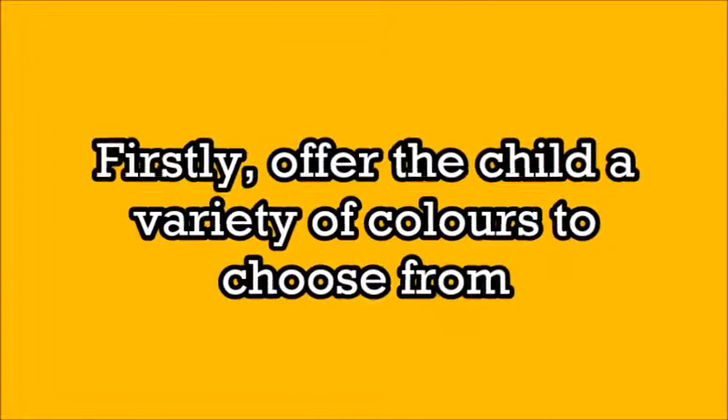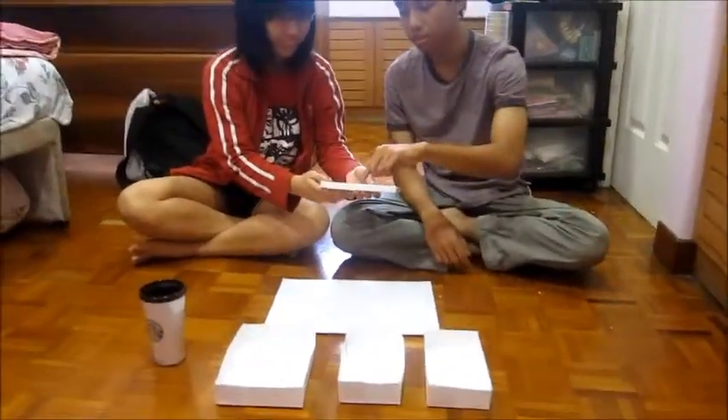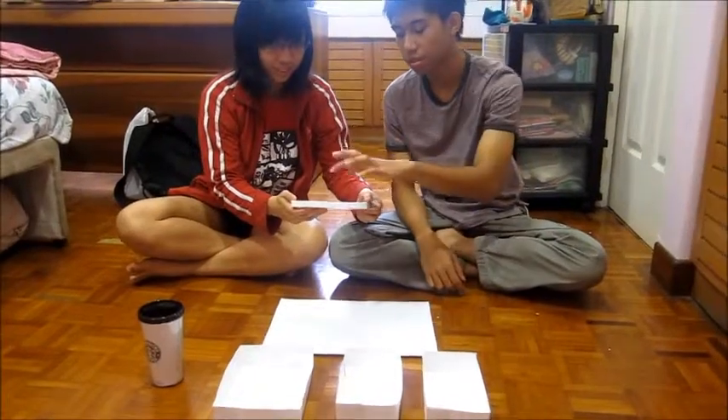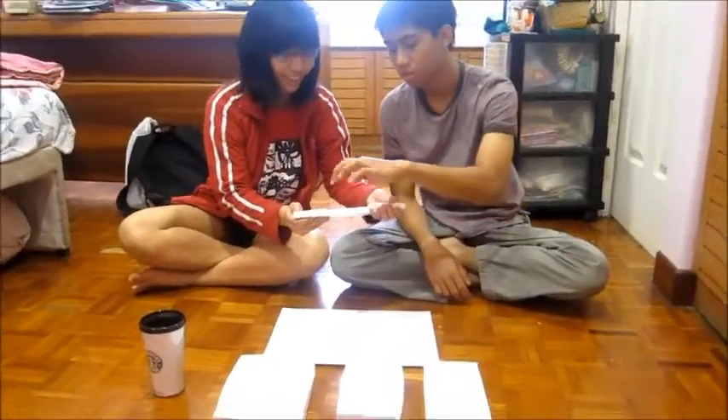Firstly, offer the child a variety of colors to choose from. Hello, Faham. We're going to pick a few colors: yellow, blue, black.